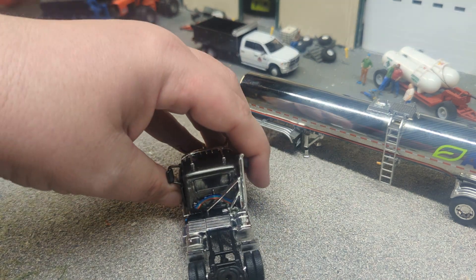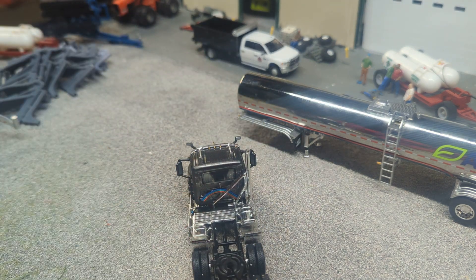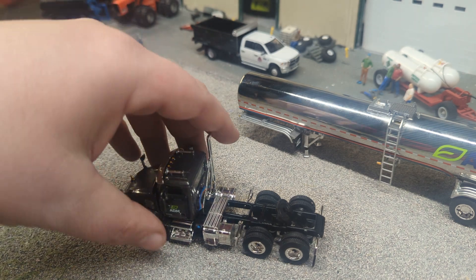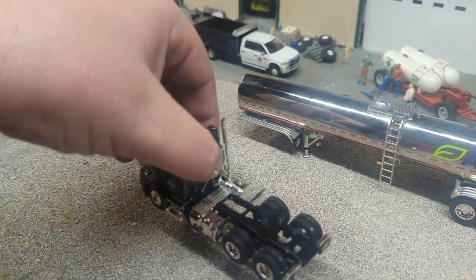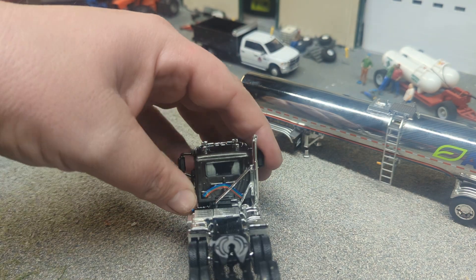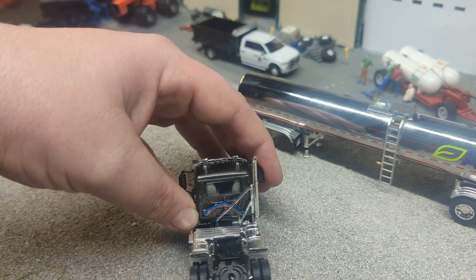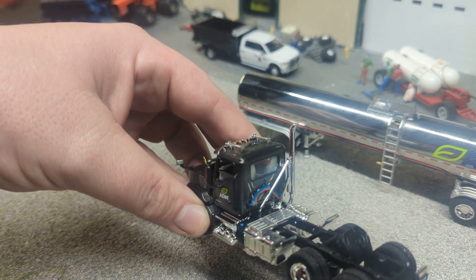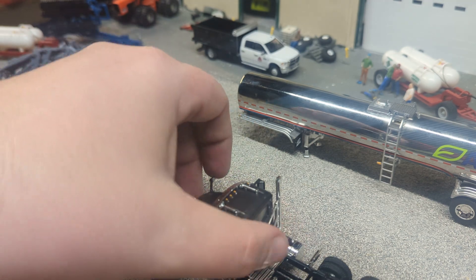This thing also has your air hoses and things like that in the back — those look cool. I believe this is probably a DEF tank on the side — am I right on that, truck guys? You have to correct me if I'm wrong. The interior is great here; you've got two seats and there is some nice detail in the cab of this truck.